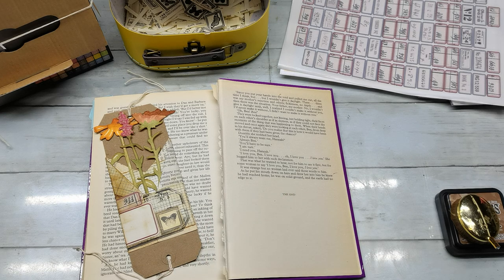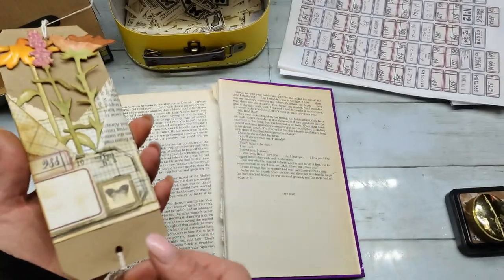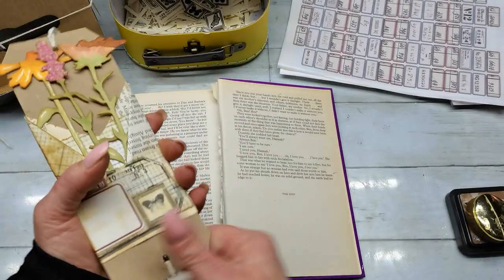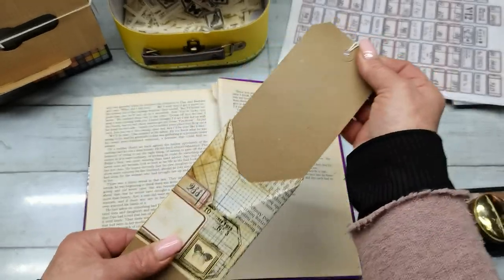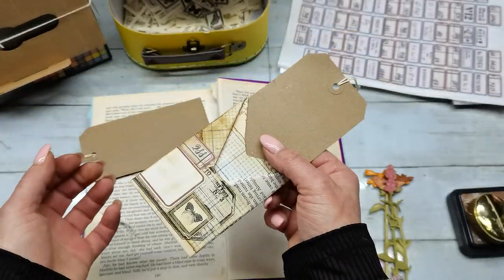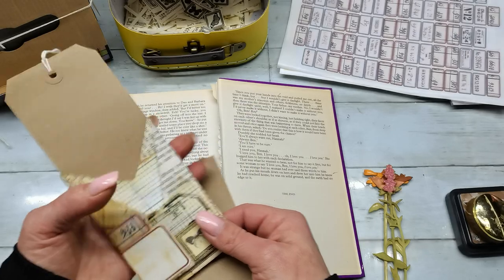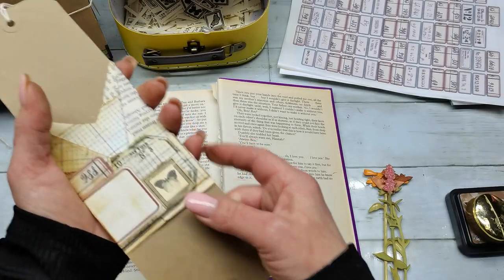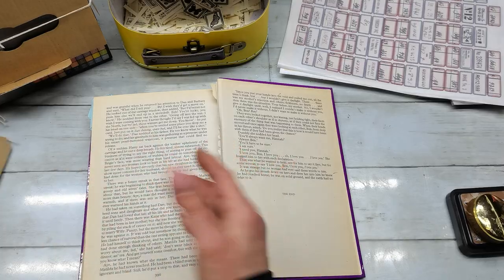Hello everybody, welcome to my channel. It's Eva from Bohemian Crafting here again. I wasn't on YouTube for two weeks — I've been quite busy. So I'm coming today with an easy craft, at least I hope it will be easy. I just created this triple pocket — one pocket from the bottom, another at the front, and another behind. It's inspired by my Christmas wrapping; I've been watching so many channels with decorative wrapping styles over Christmas.